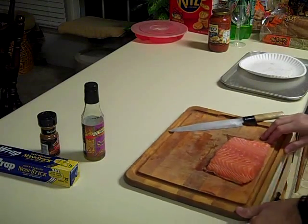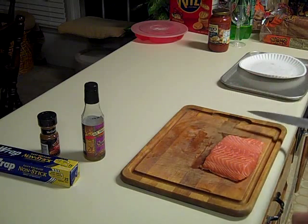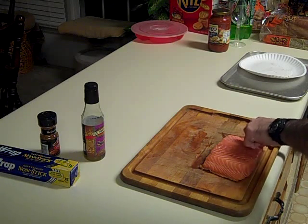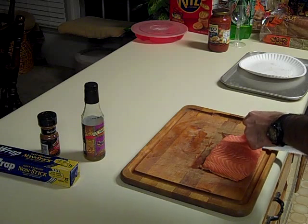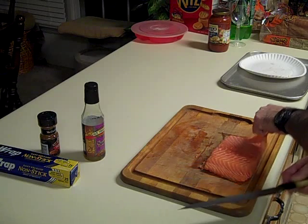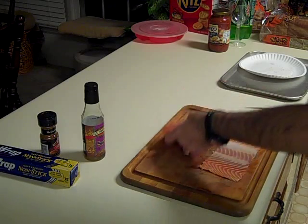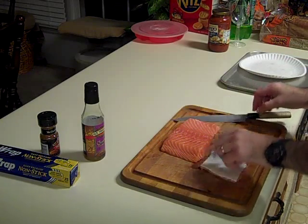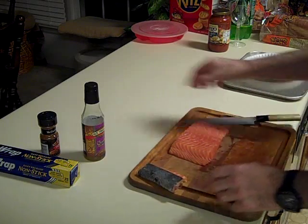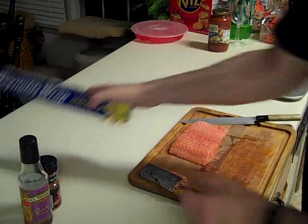First we'll start with our salmon — it's a nice cut, a good portion for two people. This does have skin on it, so we're going to take the skin off real quick. There's our skin. This dish is very, very easy.